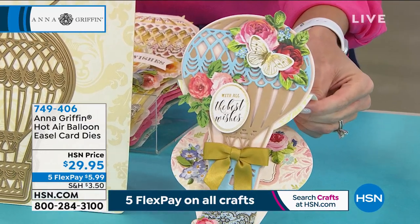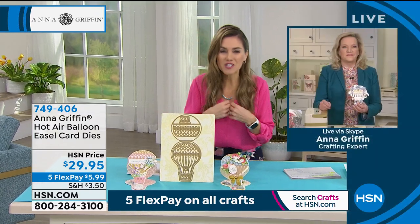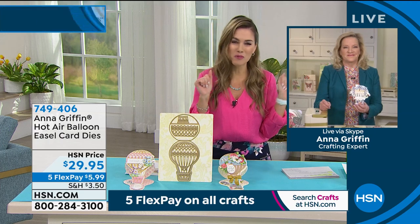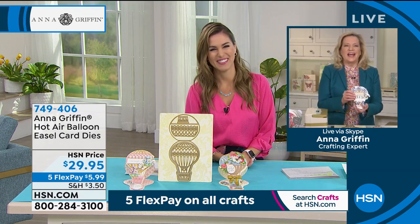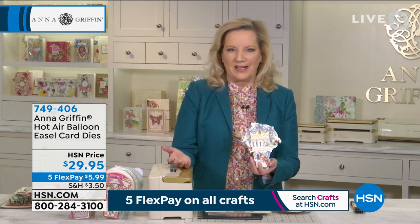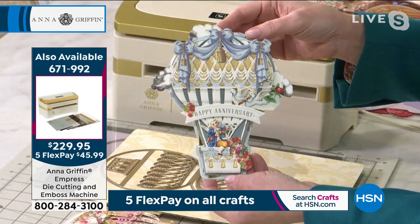I'm almost left a little speechless on this one because there's just something about imagery that speaks to you. This one speaks to me from my childhood — watching a certain movie where a girl with ruby red shoes got in a hot air balloon. I've actually been in a hot air balloon, so I love that. I spent a lot of time with my aunt in Albuquerque, New Mexico when I was 11, and they have a famous hot air balloon festival. When I was thinking about creating this die set, look — this is what happens.